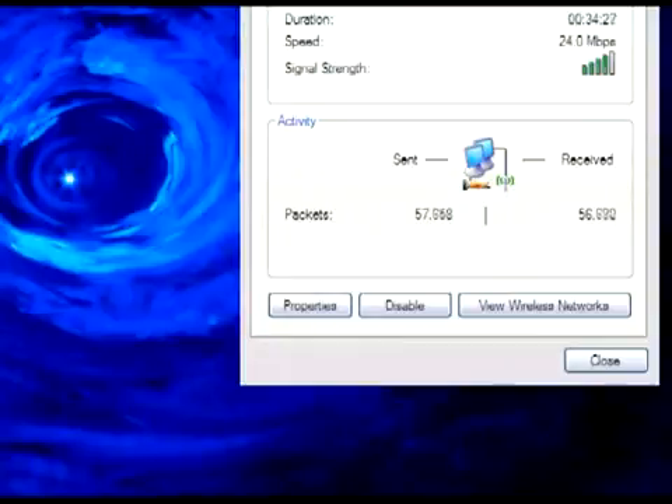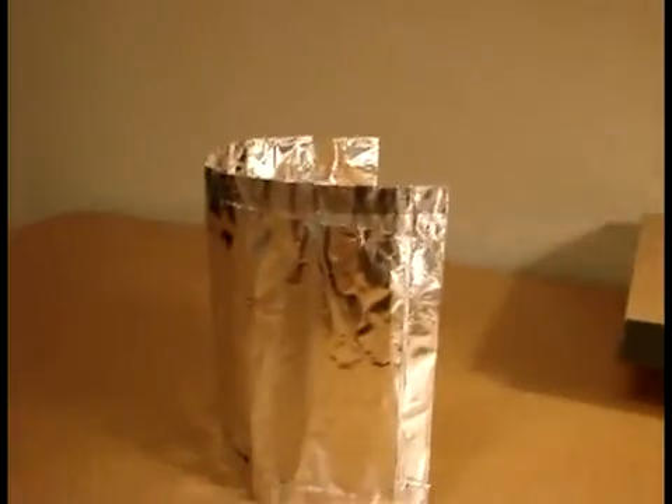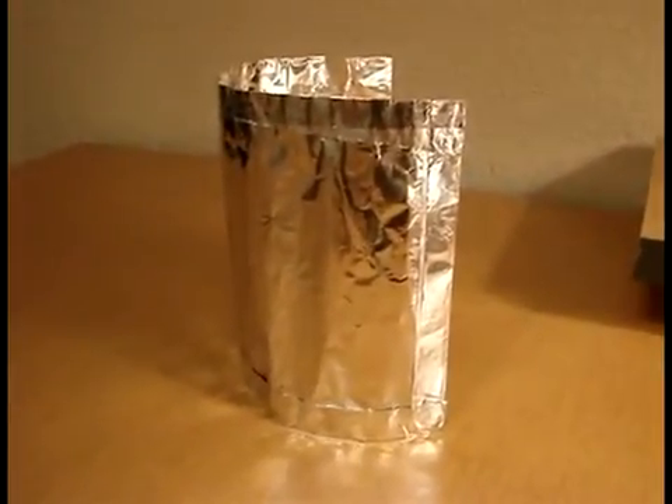For even better results, you can create a second parabolic reflector and place it next to the antenna on your wireless router. You'll notice that signal strength will increase and you'll be able to download files faster.